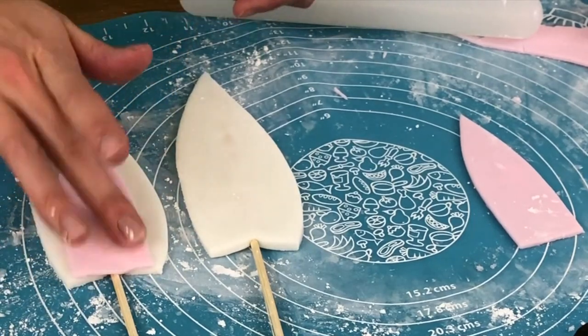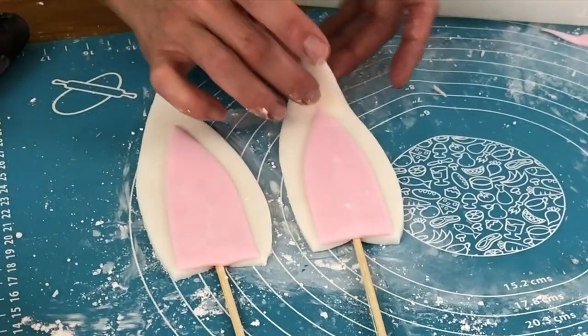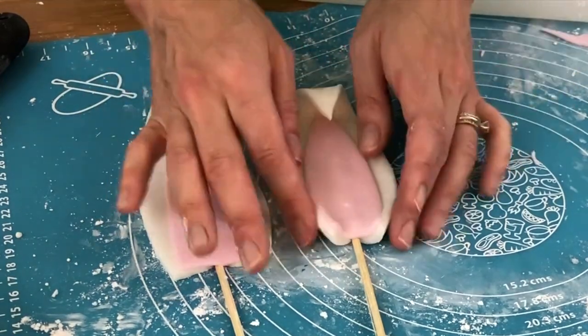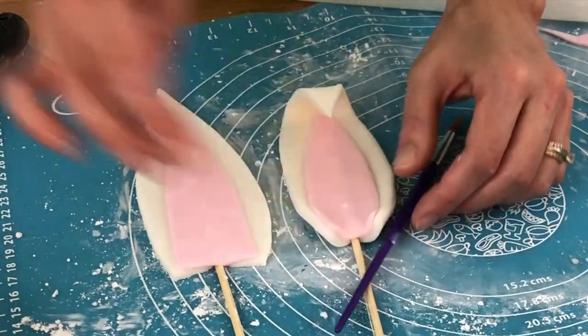Gently run your finger along the edge of the pink fondant to smooth it into the white part of the ear. You can shape your ears into a more realistic position — I'm folding one ear over at the top and curving the bases, using my tools to prop them up in these positions.